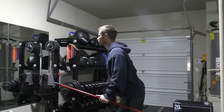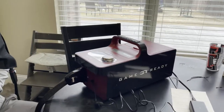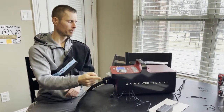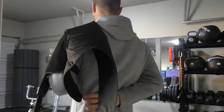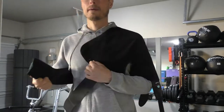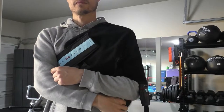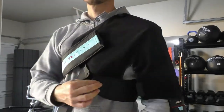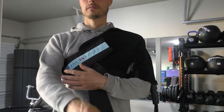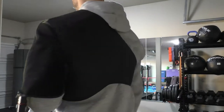I also rented the Game Ready ice machine that kind of massages and ices at the same time. It's $150 a week and I rented it for three weeks. It was nice to have, easy to use, and it hits the right spots — because with the shoulder, they went in at all three places, so it's not easy to ice three different angles. The Game Ready definitely helped.